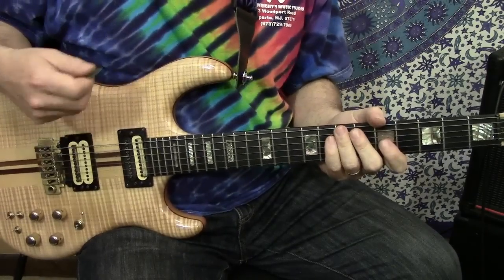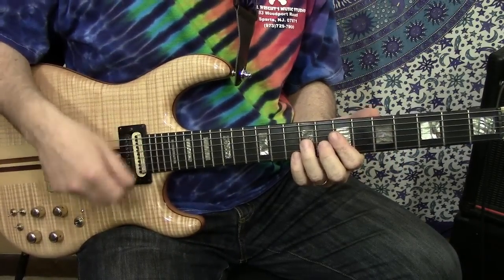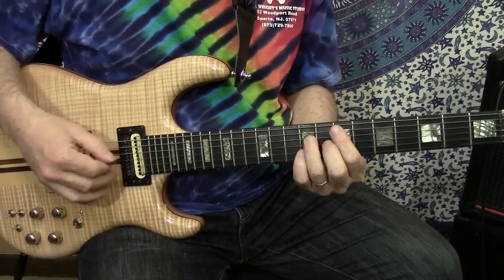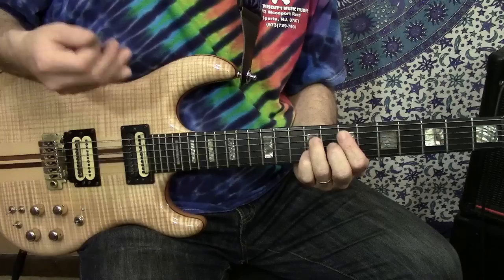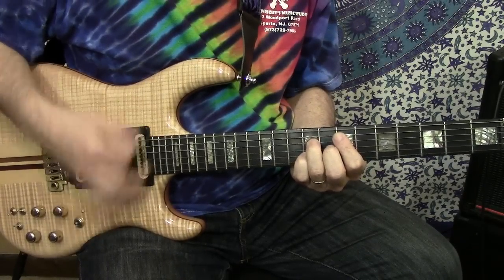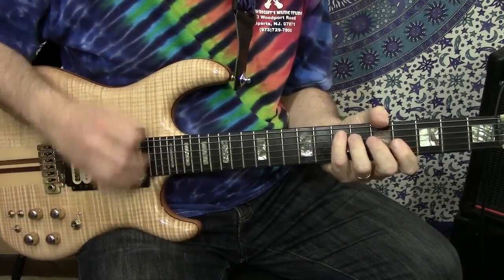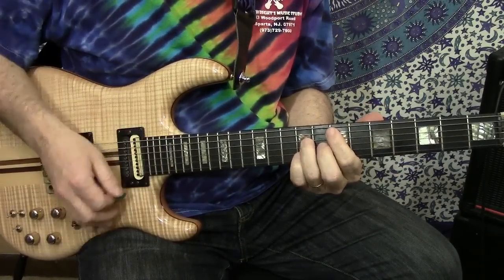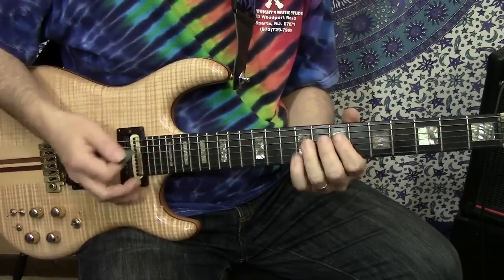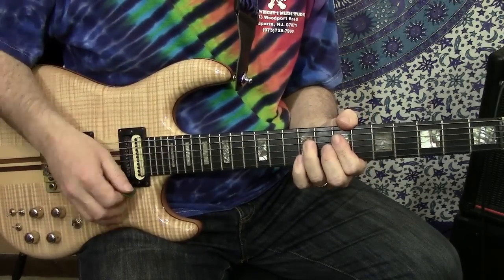I tabbed out the downs and the ups, and there's some chukas — some ghost strums in there. I'm going to try and do this really slow. Okay: down, down, up, down, up, down, up, down, chukas.